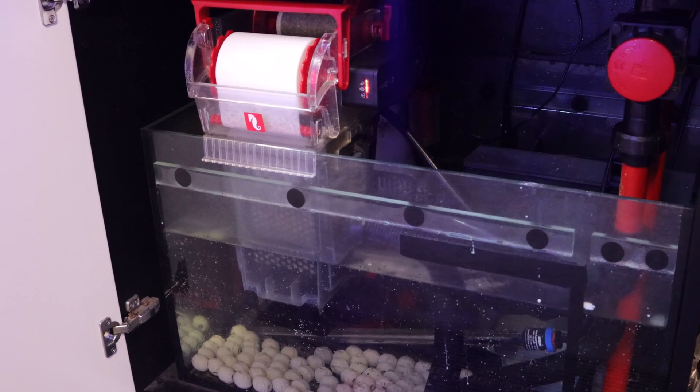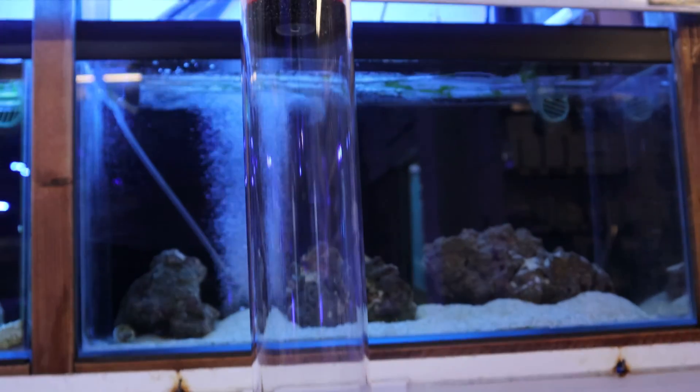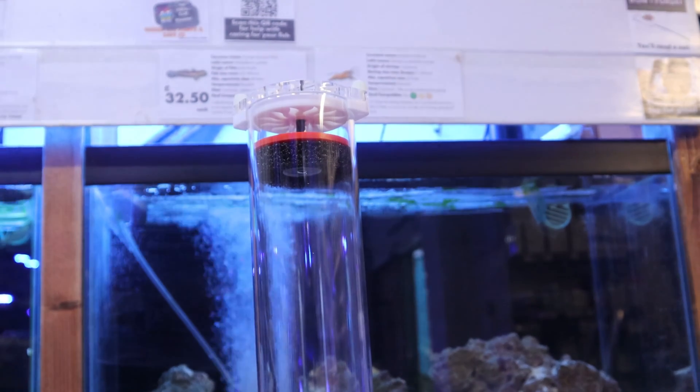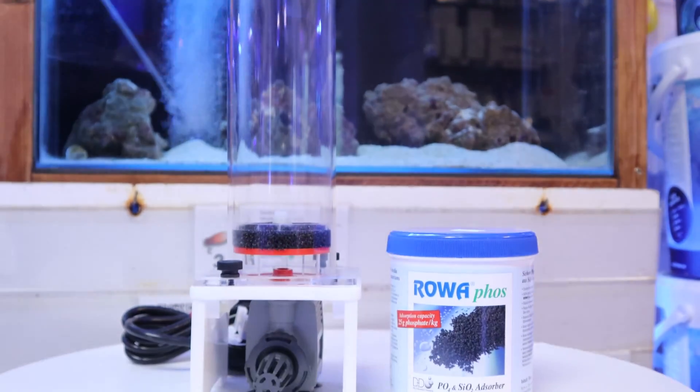You'll want to place the media bag in a high flow area in your sump. For even better results, you can use it in a media reactor, as water can sometimes bypass a media bag, whereas in a media reactor water will travel through the media filtration and work more effectively.